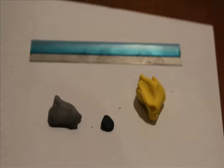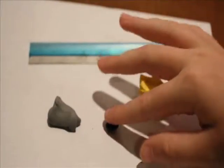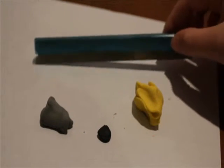To make this Sun Charm you'll be needing some yellow clay, black clay, and gray clay which I just mixed black and white for. This is Sculpey 3 Black and Sculpey 3 Yellow. You'll also be needing a blade tool.